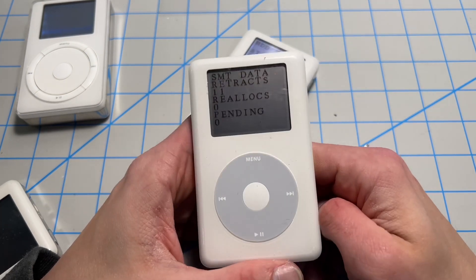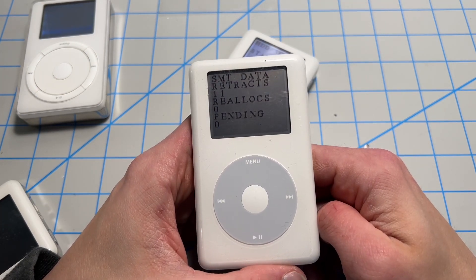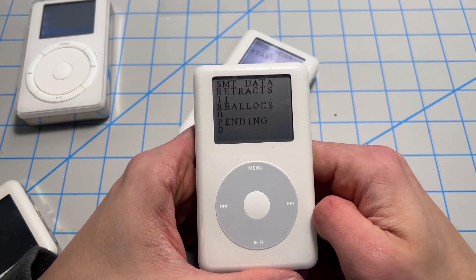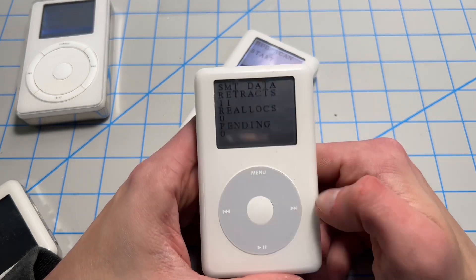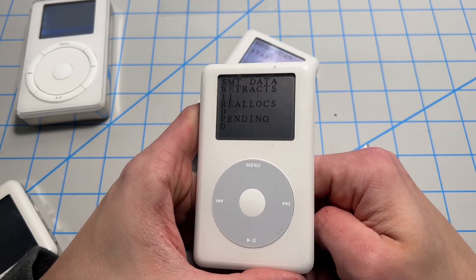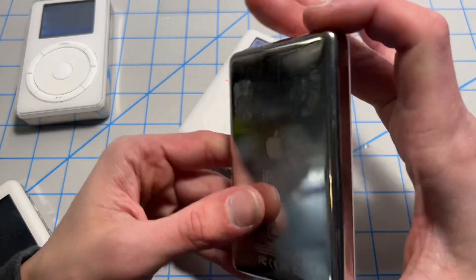When you have a bad sector on the hard drive, it's reallocated to another sector. When it's successfully done, you get a tally on reallocations. When a bad sector is pending reallocation, you get it on pending. Basically, you want both of these as low as possible. Zero is absolutely excellent.